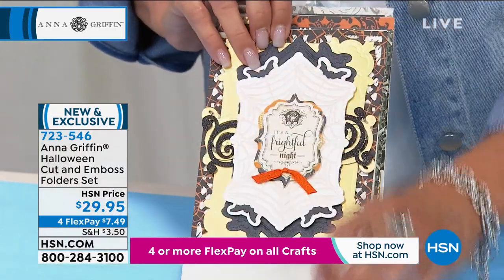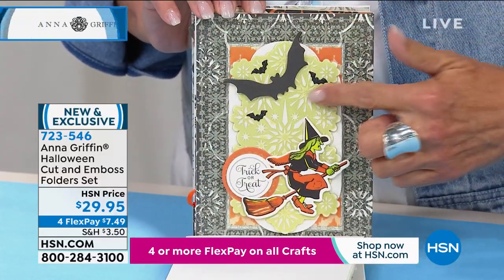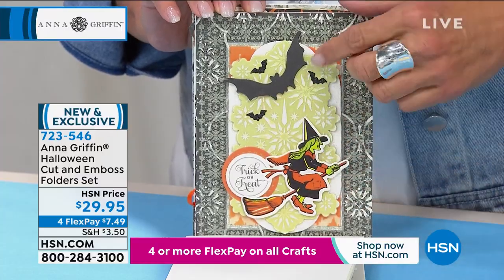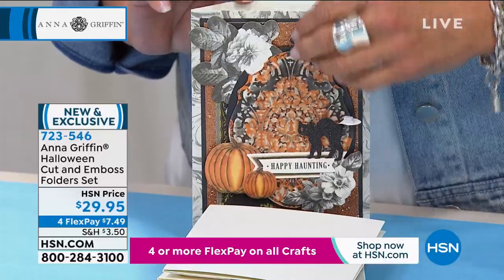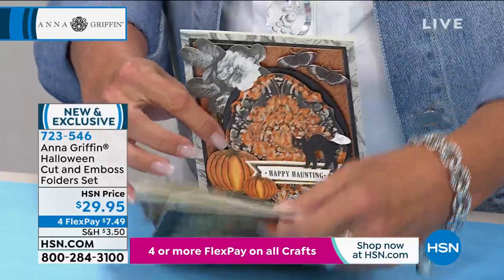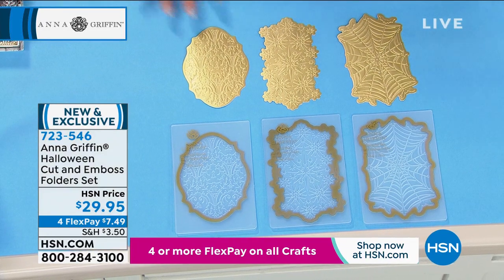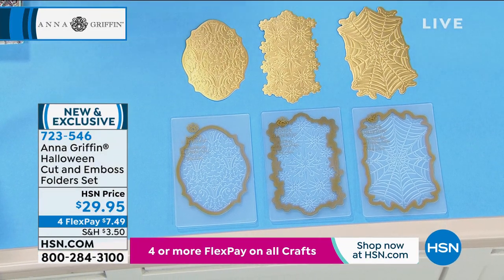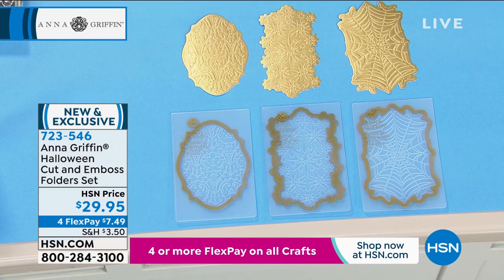There's the starburst showing up again — just change out the patterns, change out the paper, and use the exact same die. You get all three — not picking which one — all three for $29.95. I think 500 have been sold now. So if you go to hsn.com, that is the way to grab that before it's sold out.